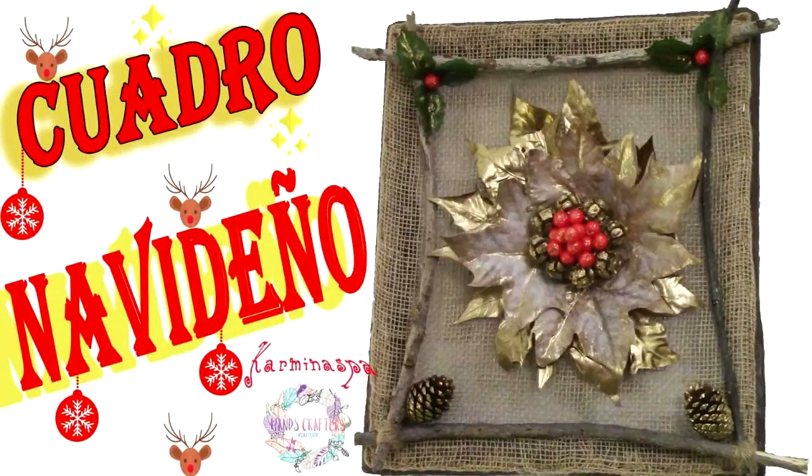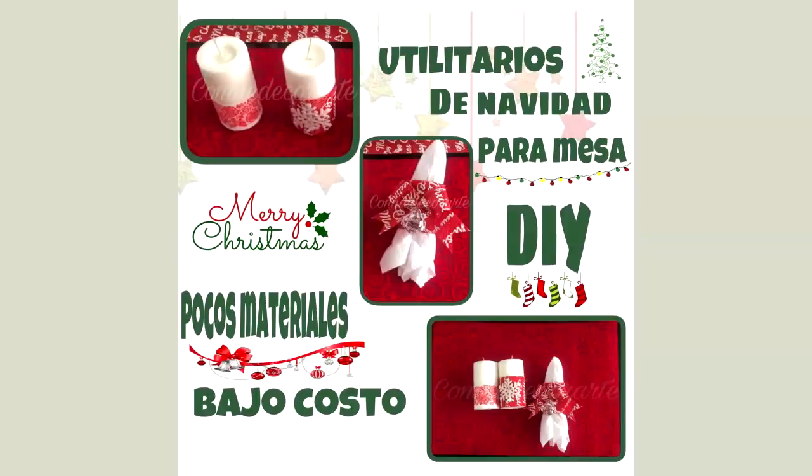Hola mi gente hermosa. En el video de hoy, como saben, estamos haciendo un colaborativo con Hans Crafter. Somos cinco canales, dos de México, uno de Colombia y uno de España. El primer trabajo que están viendo es de mi amiga Carmina, del canal Carmina Aspa.